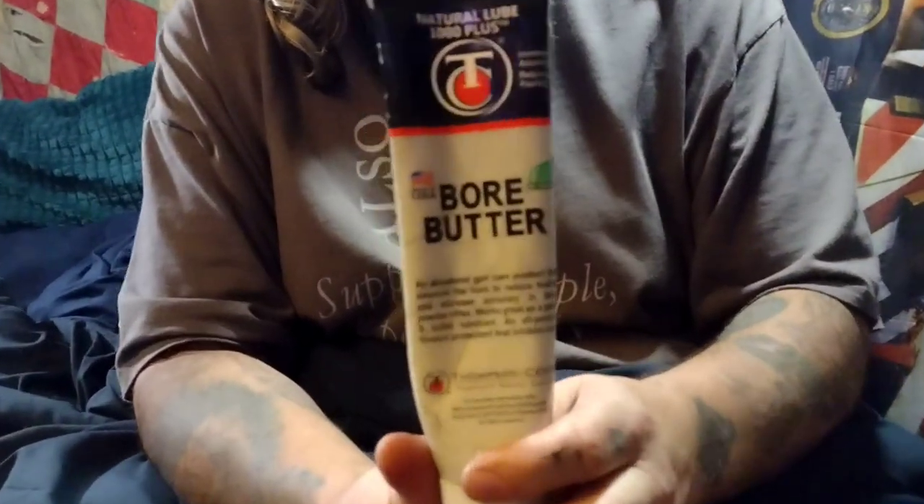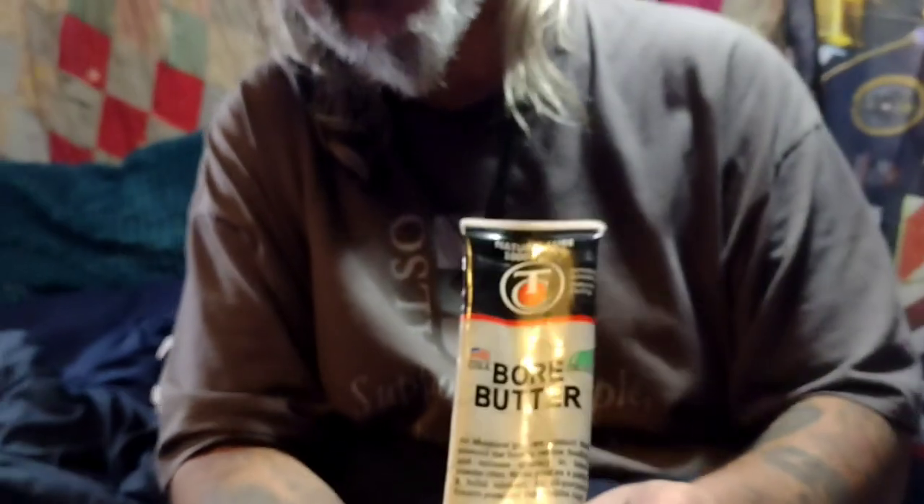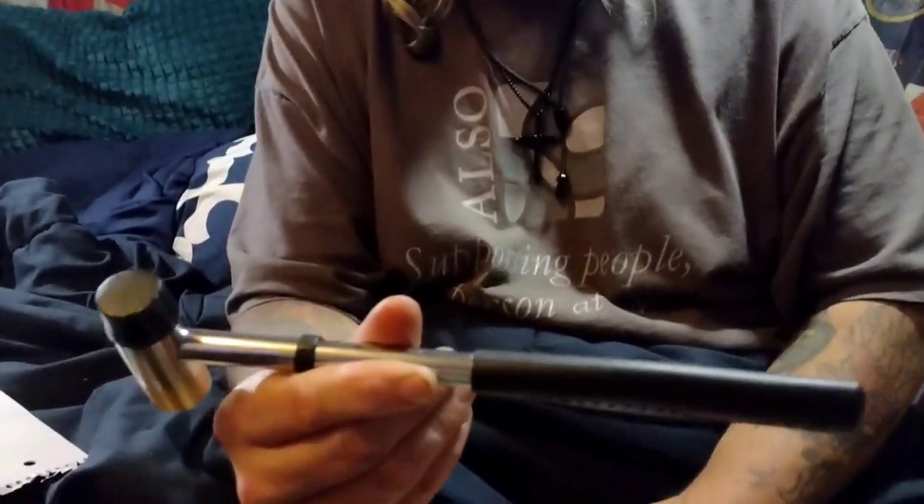You're going to want bore butter, or you can make your own. I make my own out of pork lard and beeswax, but you can also buy it. I put this over the cylinder chambers on my revolvers — it helps keep the fouling soft, because fouling from black powder and black powder substitutes builds up and starts to make it hard to load and your cylinders start to bind up.